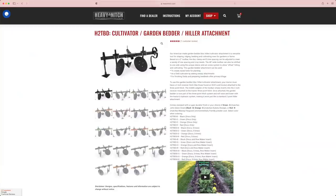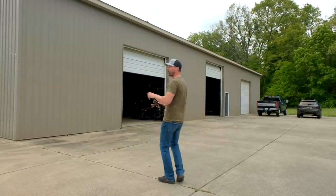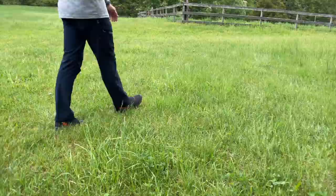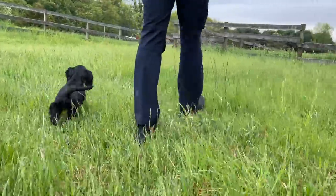After that, we're going to put in the hiller better that we got from Heavy Hitch. I want to get a garden in soon — it's that time of year right now, so we don't have time to waste. And I forgot, we have a new addition to the family. Say hi to June. She's an English Cocker Spaniel, and you'll be seeing a lot more of her on the channel.